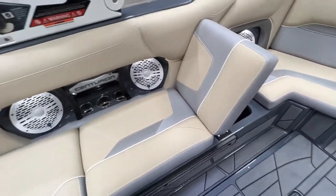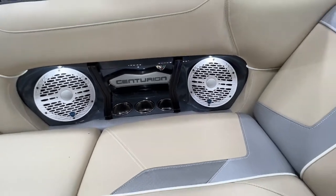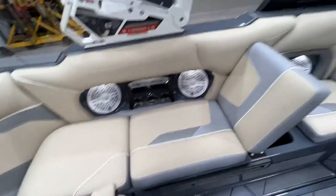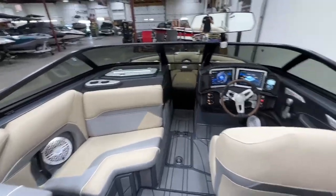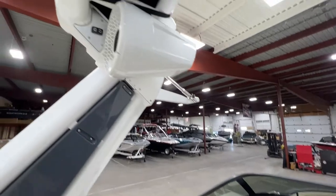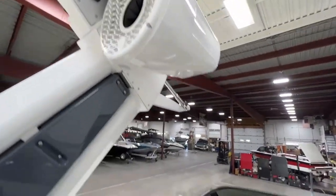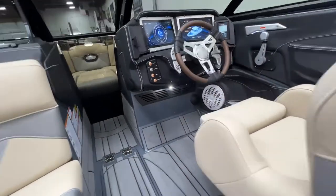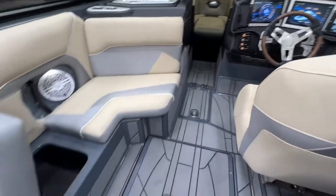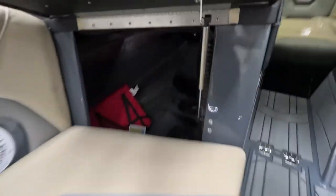Stadium seating flips up on both starboard and port sides. The side inlays have cup holders and speakers. This boat has the Champ audio package — eight interior speakers: six in the main area, two up in the bow, with a pair of Rev 10s on the tower and a subwoofer behind the kick panel on the driver's side.